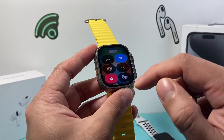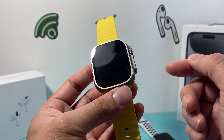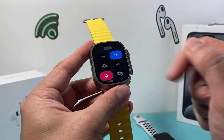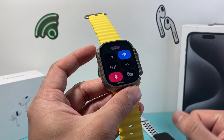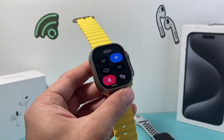So the gesture has changed from just swiping up to get to the control, to using the side button on the newest version of watchOS. Apple decided to change that, but that's how you can go ahead and silence your Apple Watch. I hope this video was helpful. If so, please consider hitting that like and subscribe button for more tips and tricks just like this one. See you guys next time.